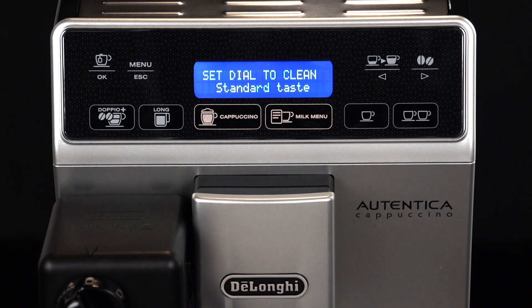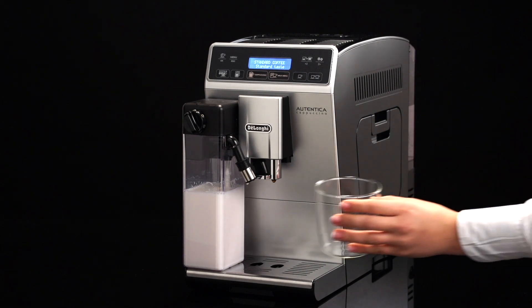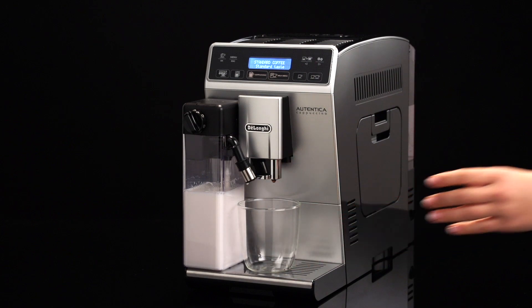The 'Set dial to clean' message flashes on the display each time you use a milk function. To eliminate all milk residues, proceed as follows: leave the milk container in the machine — you do not need to empty it. Place a cup or other recipient under the milk spout.